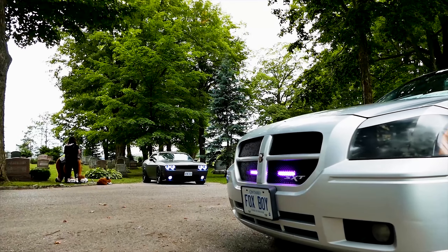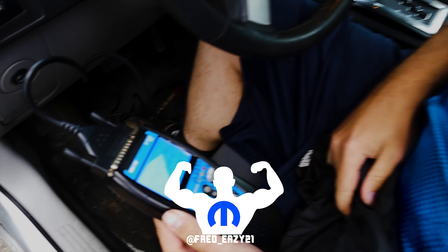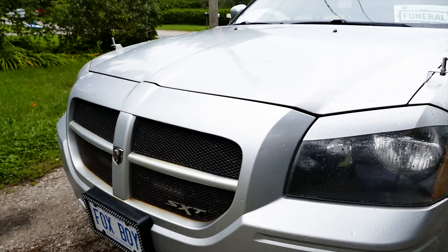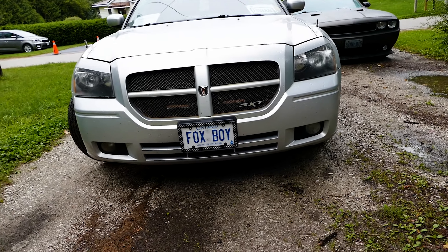What's up Mopar fam? Today on this episode we're going to be diagnosing a check engine light on a Dodge Magnum with an OBD2 scanner. A Mopar homie had a check engine light so he came over to use my OBD2 scanner to diagnose it.